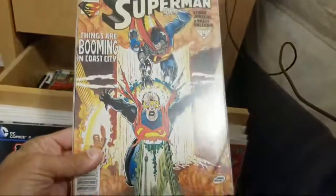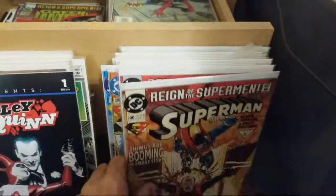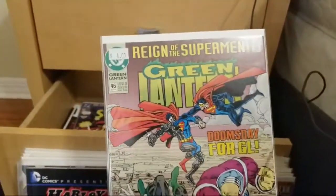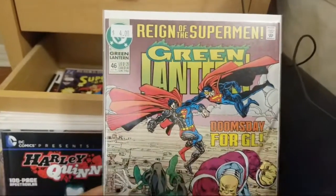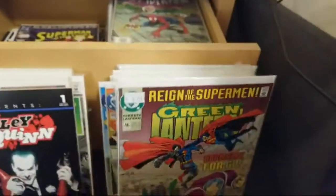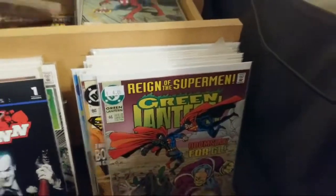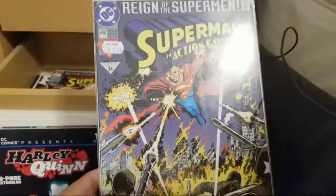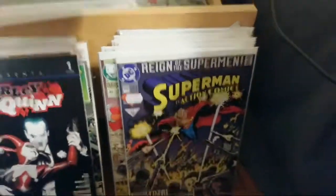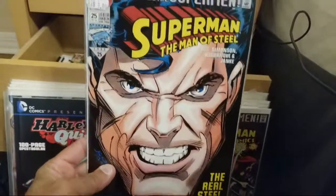Look at that one — Cyborg Superman defeating... what's his name? Oh my god, I can't remember. That's the Superman with glasses that looks like the Terminator — you guys jog my memory for me. Eradicator, yes, thank you! And then we have Green Lantern issue 46 — this is a cool issue. I remember this was an issue I was looking for in this run for the very longest time and I couldn't find it. From Action Comics — Eradicator Superman.